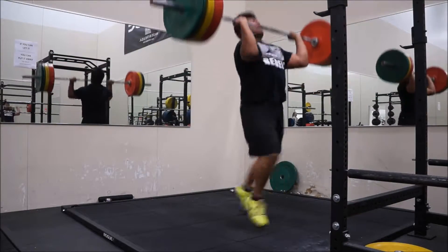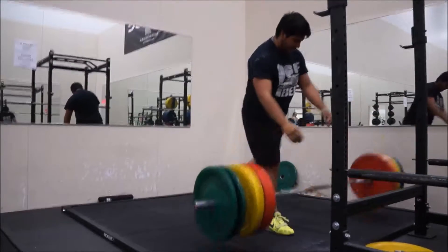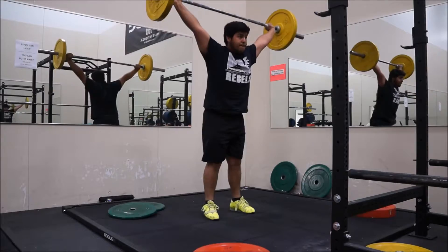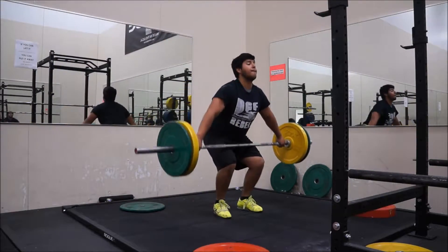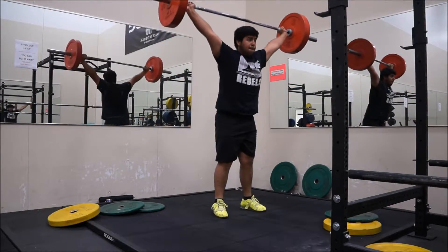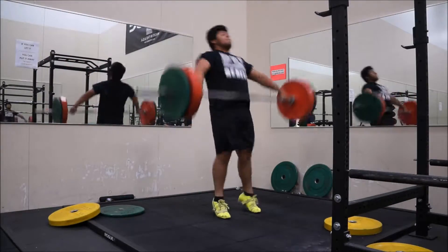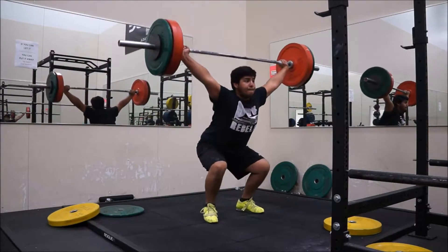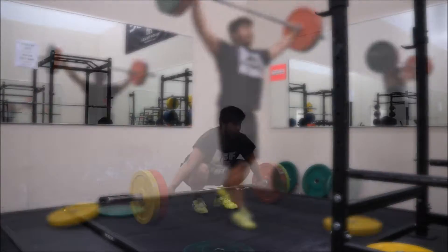Tried 225 once and did not get it. Then moved on to hang power snatch from the mid thigh, warming up with 95, 115, 135, and 155 — trying to move my feet a little bit. 165 was the top weight I hit.